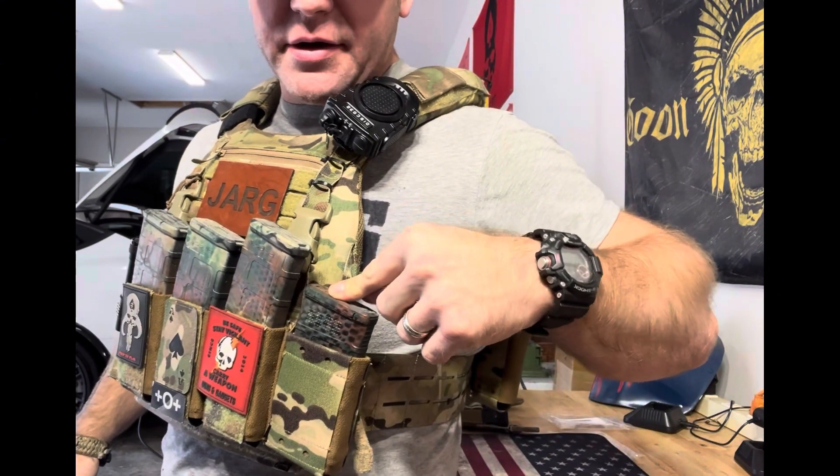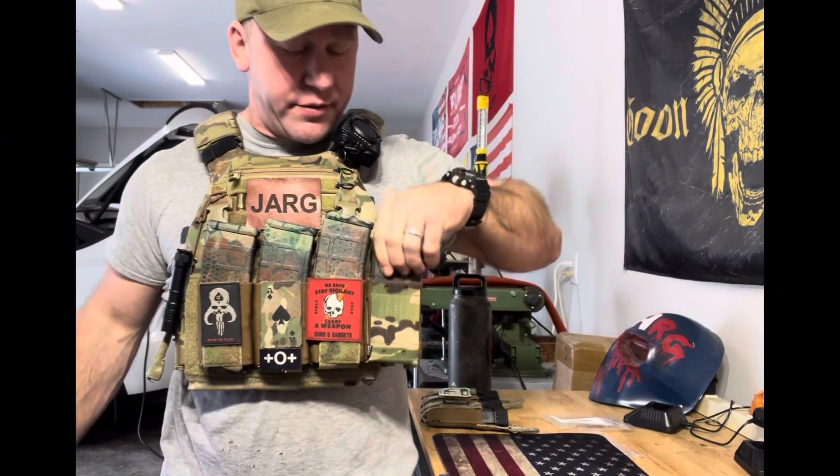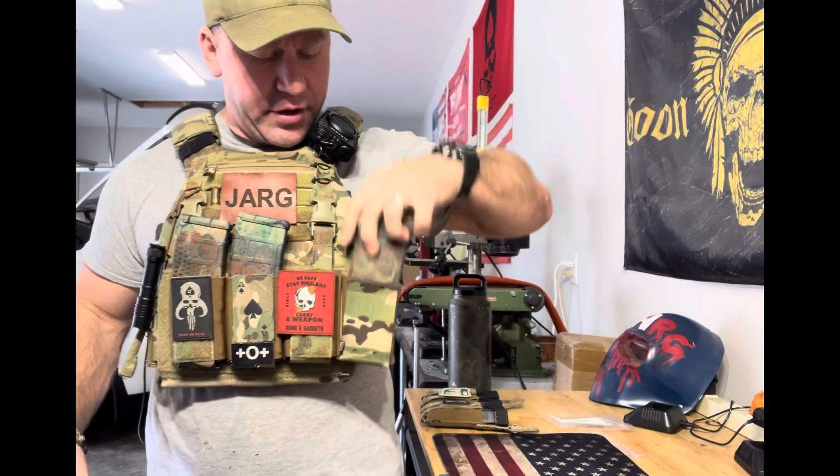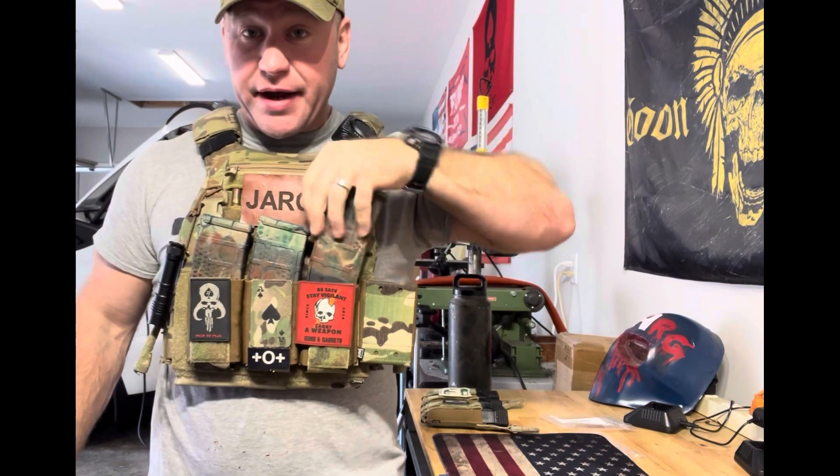I've got a 20-round mag in here now to show you can run it with a 20-round mag and it works fine. You can also run it with a 30-round mag — works fine. And you can index it with one hand. I do like all those features.